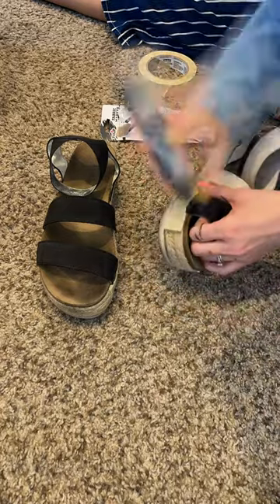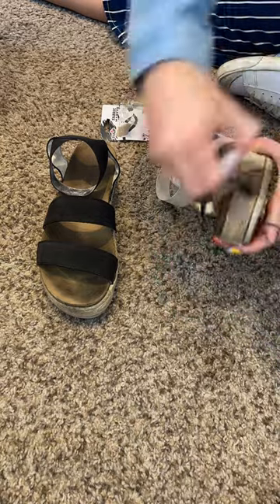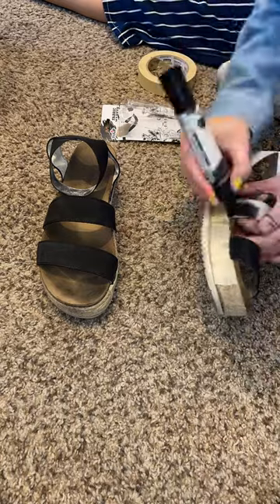It worked surprisingly well. It took about four to five coats for the color to be evenly spread, because I realized after one coat that the elastic absorbs the ink a lot.